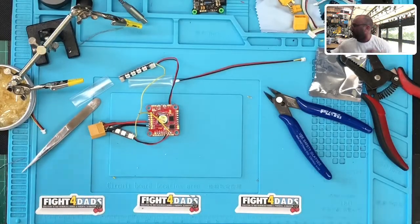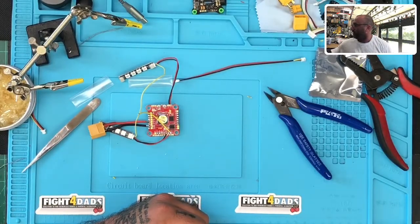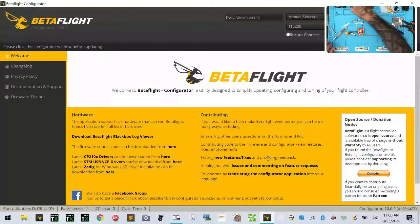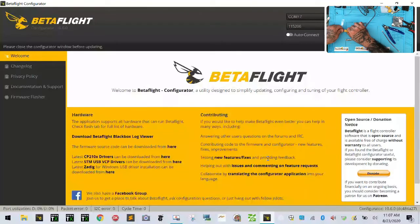Now what we're going to do is we're going to plug into Betaflight. I have not upgraded to 10.7 — I don't care right now. What I want to do is go ahead and attach our LEDs via USB. Then I will also plug in the LiPo directly to the flight controller and you're going to see it get kind of bright pretty quickly.